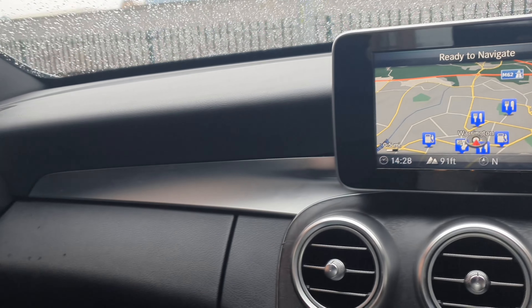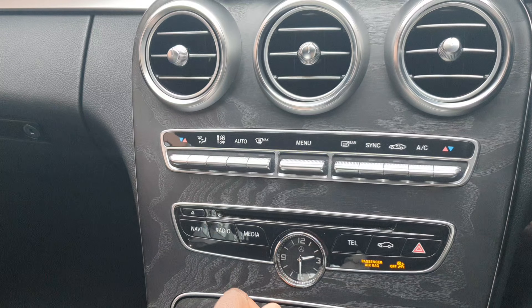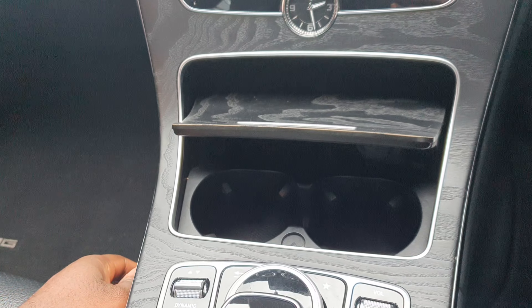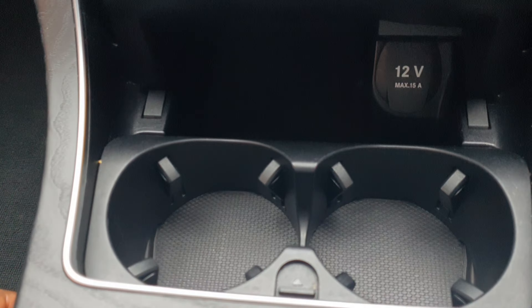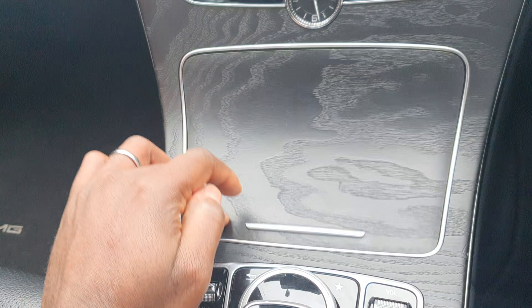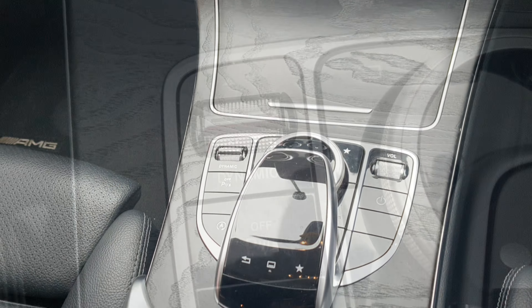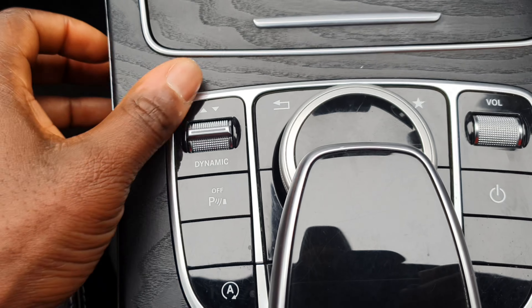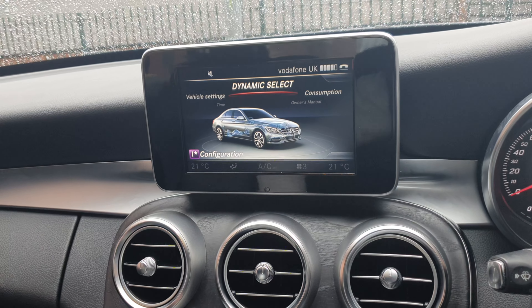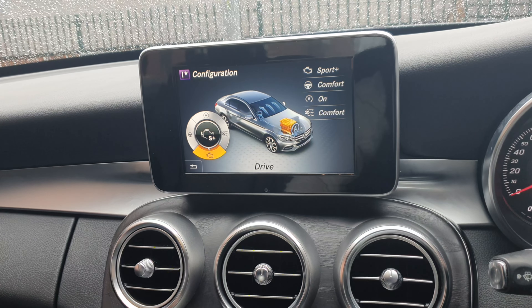It comes with shortcut buttons for your dual-zone climate control, navigation system, and car settings. The navigation system comes as standard on all trims, and you also get a custom analog clock on the central console from Mercedes. Sliding open the storage compartment gives you a front storage area, two cup holders, and a 12-volt socket.